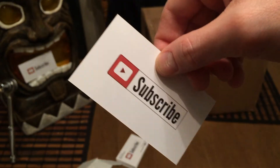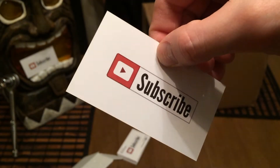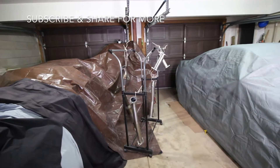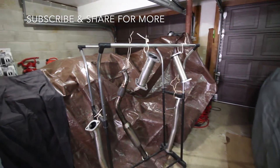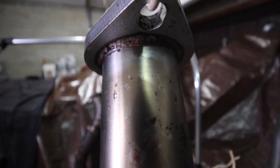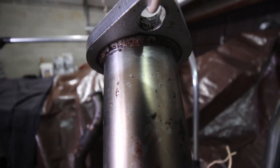Thanks for watching this episode of Mills Garage — make sure to like and comment below, share the video, see you next time. This is satin, and this is what satin clear looks like.